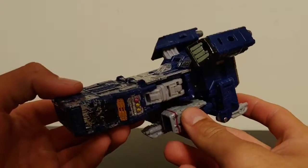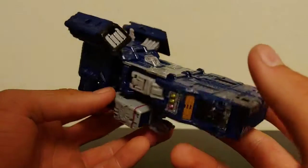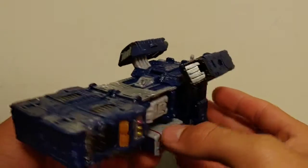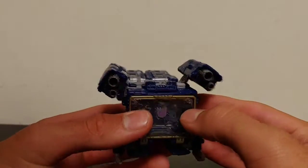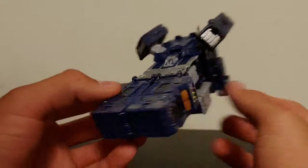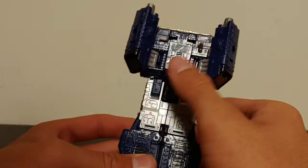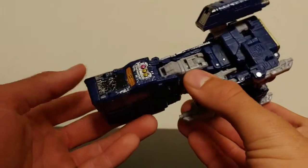The instruction manual has the Bayverse Decepticon logo on his chest, which is odd. Taking a look at Soundwave in his aircraft jet mode — we're just going to call it a jet — it looks good. I like all the dry brushing going along the side and on the top. It's a very nice upgrade, and I gotta admit it's better than the Titans Return Soundwave and the Bumblebee movie Soundwave. It's a nice fresh redo of the old G1 Soundwave at a nice Voyager class scale.